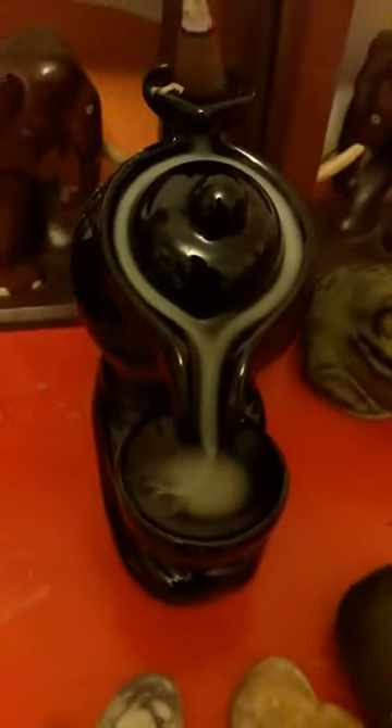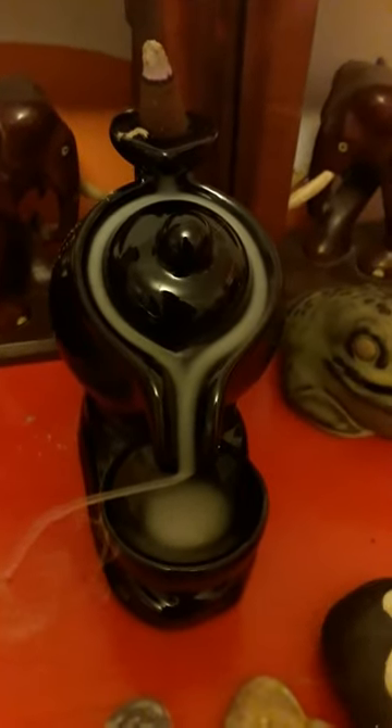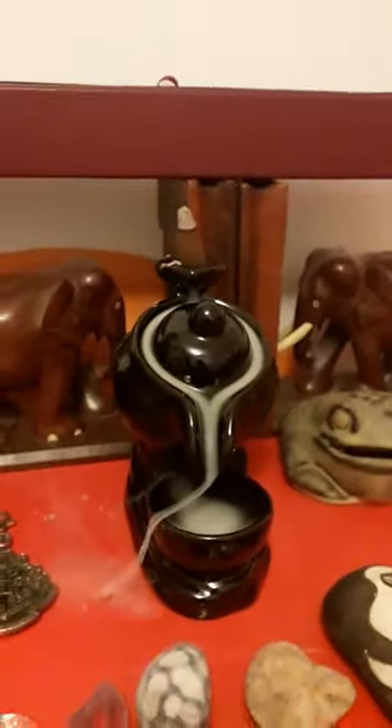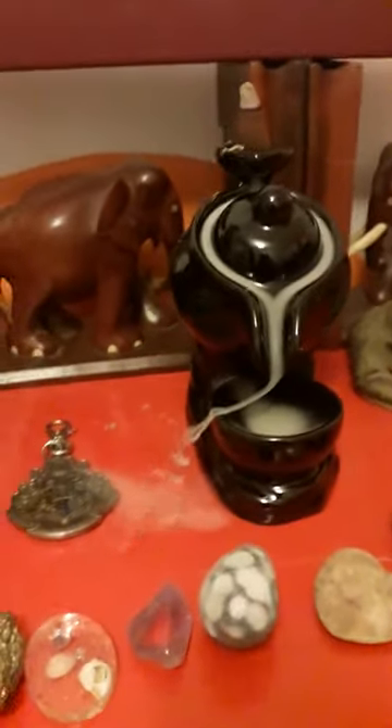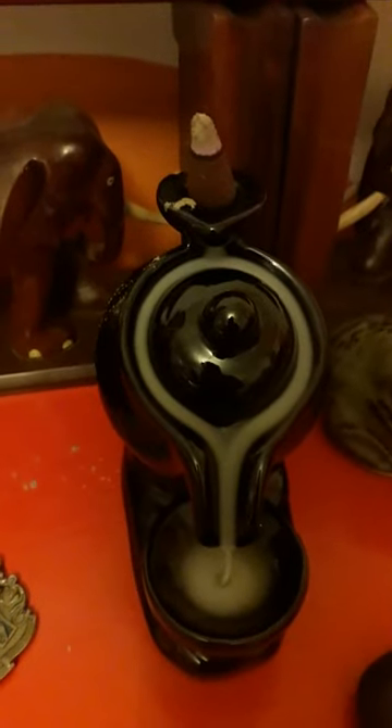If you wait a bit it flows into the cup, fills up, and it creates a lovely rose smell in the room — well, depending on which one you buy. It seems to be mainly overflowing, but that is a teapot backflow incense burner.